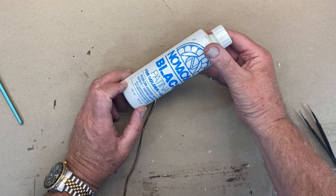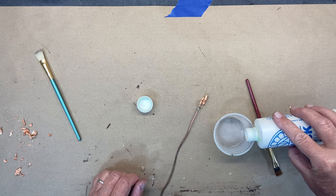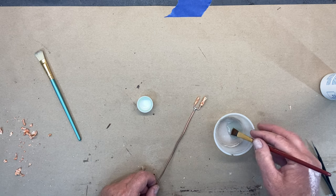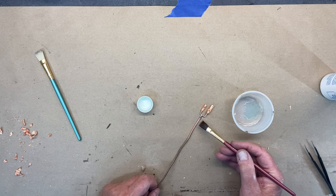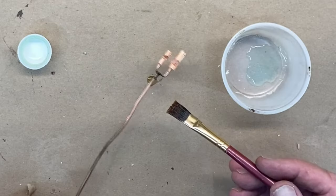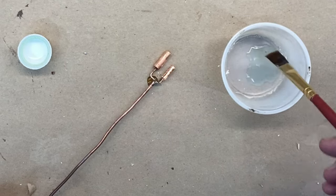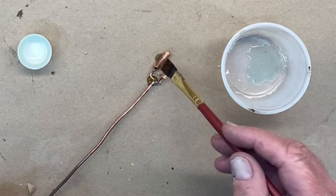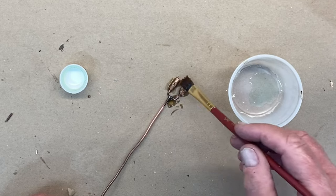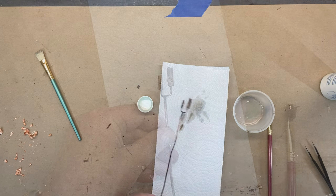Novacan black patina is used a lot on lead glass and stained glass windows. Usually I dilute it and soak the copper in it, but I'm just going to put a little dab on here. This is acidic, so don't get it on your skin or in your eyes — use it in a well-ventilated area. It already darkened the solder, but I also want to darken the copper. There it goes. Now to stop the reaction you'll have to rinse it in water — I'd like to keep a little bit of the copper look.